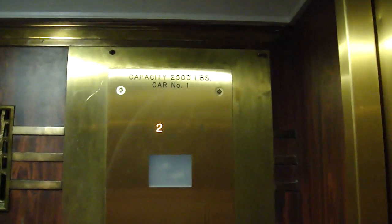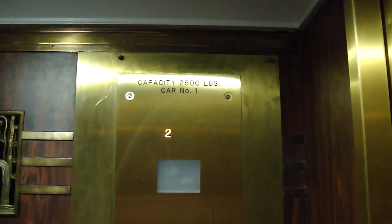This is nice. This is originally Otis. There's the original indicator. And this was modernized by Kone.